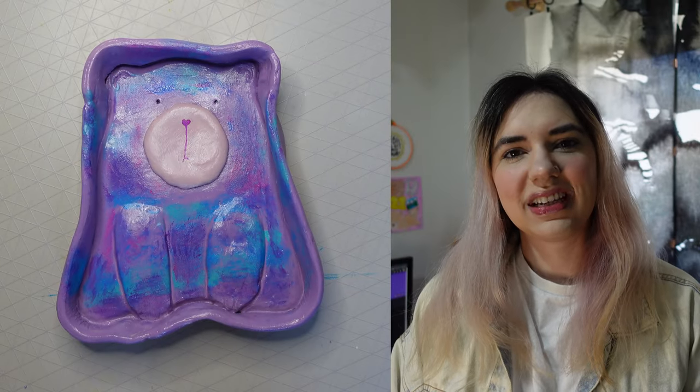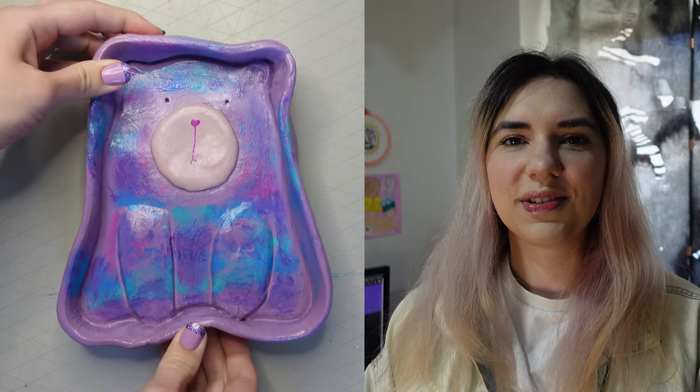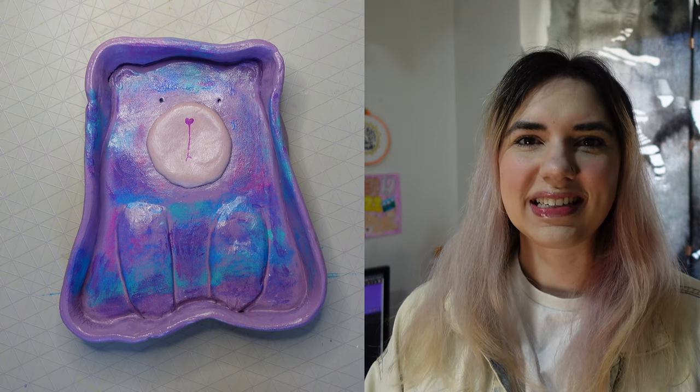Here is how the final trinket dish turned out. Let me know in the comments if you like it, and if you're actually going to make one yourself. Would you make this for a friend? Tag a friend in the comments below who you'd make this for — that would be really cool. I hope you enjoyed watching this video; if you did, please leave a like and don't forget to subscribe for more. See you next time, bye!